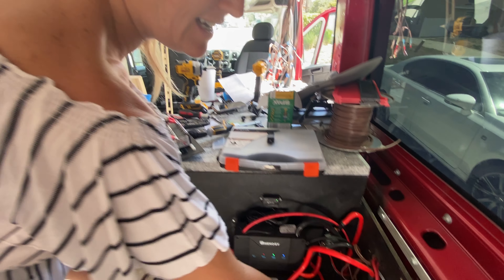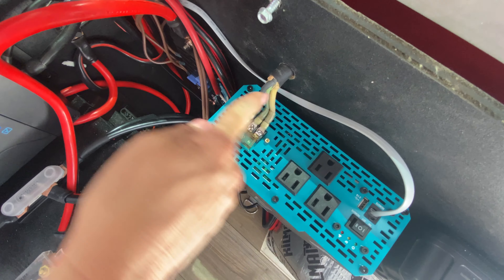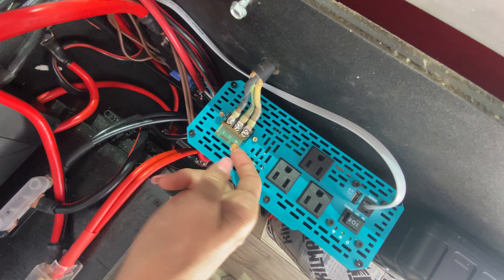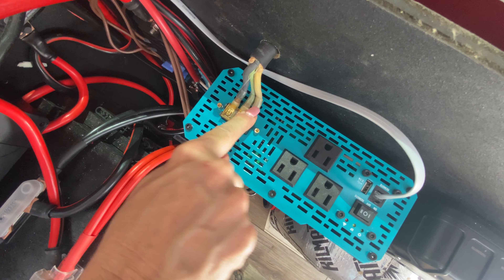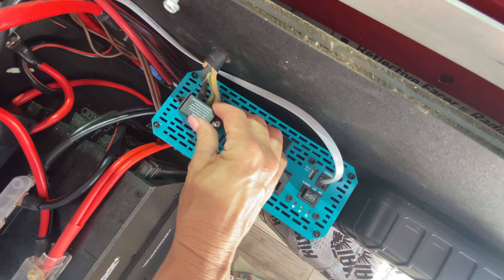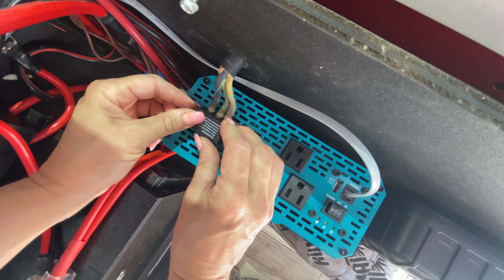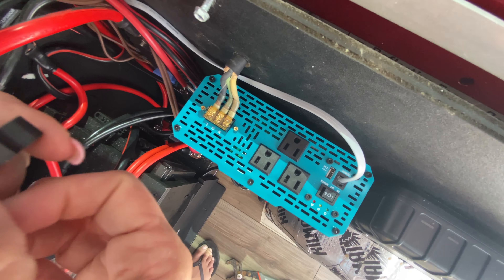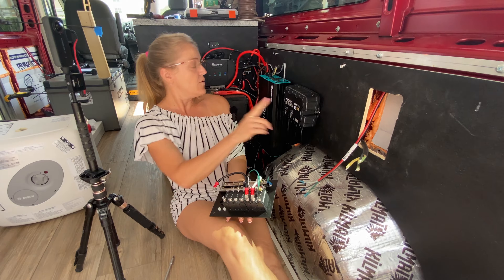Okay, they're all attached now. We've got our neutral, our ground, and our live attached. We're just going to close that up and put it back on. We need to cut the wire a little, but we have the wire coming from the inverter behind the wall and it's coming out here.